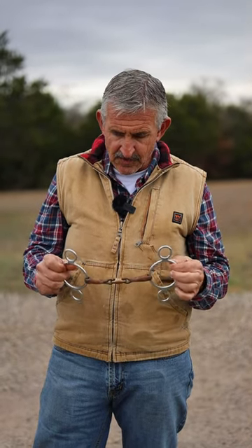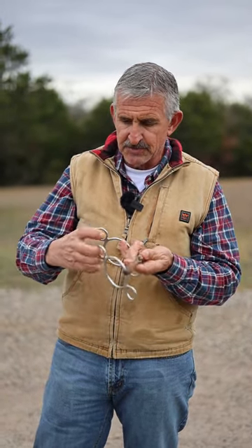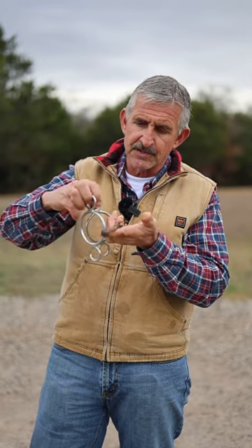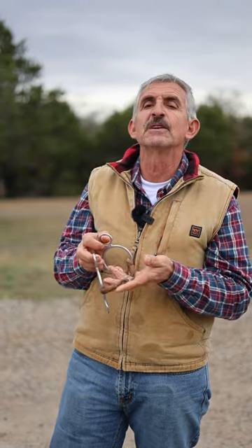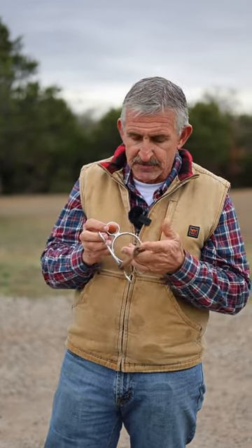The French or three-link gag bit — my thoughts on this one. If you have a curb strap or a curb chain, as you pull the reins it's going to draw this up into the horse's mouth, pulling into their molars. A lot of horses are going to fight it and just kind of gap and lift their head up, so they're going to get really strong in the neck.